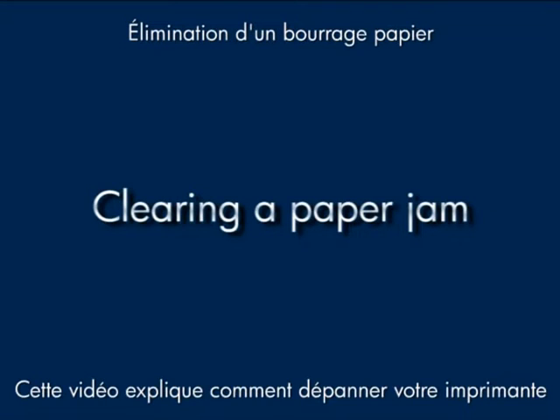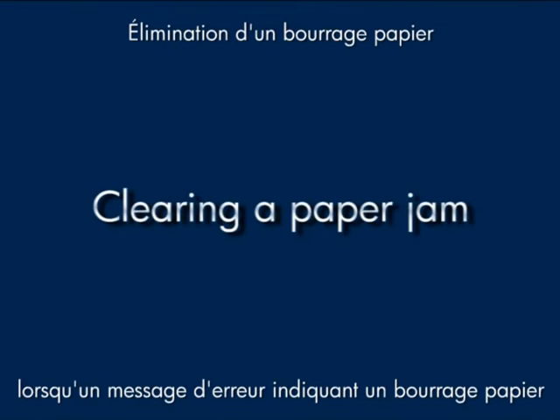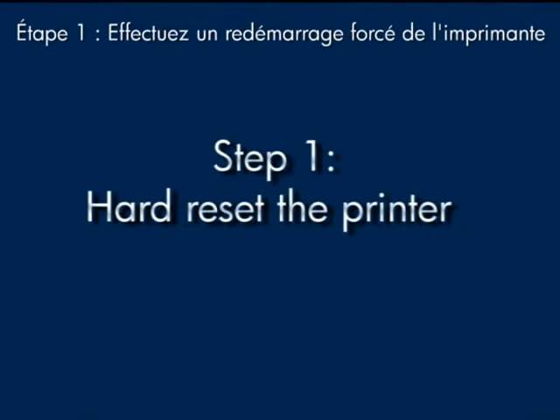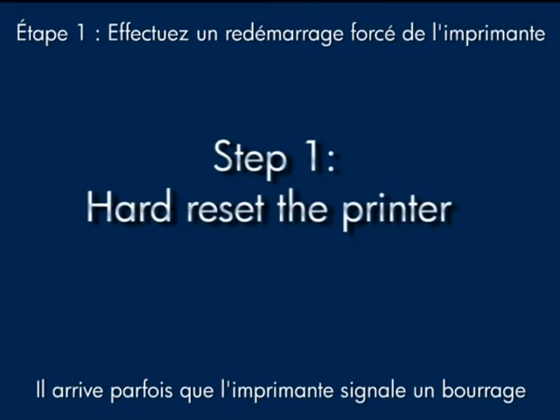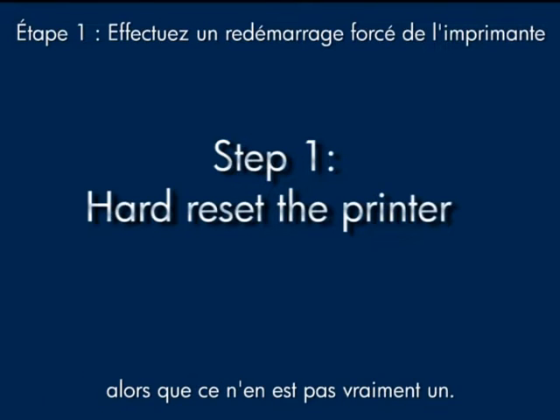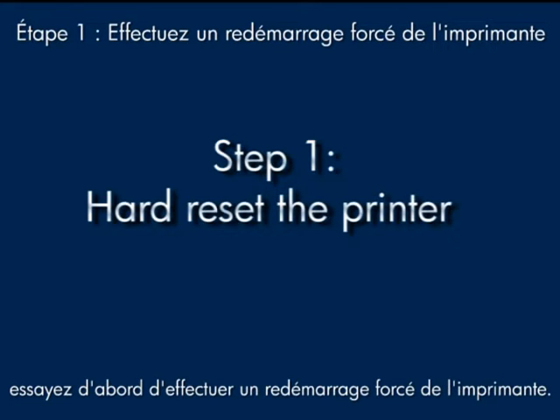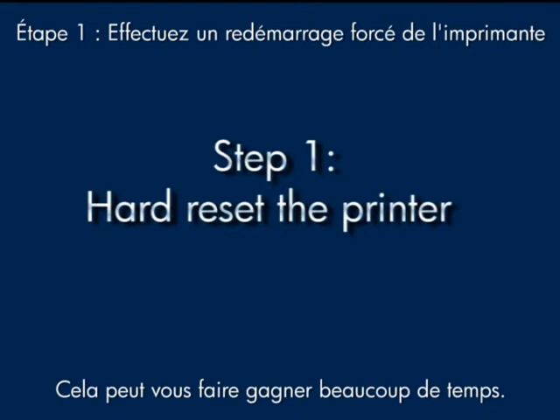This video explains how to fix your printer when you have a paper jam error message on your printer control panel or on your computer. Sometimes the printer gives you a paper jam message when there isn't one. So before you try the other steps in this video, try doing a printer hard reset first. It could save you a lot of time.